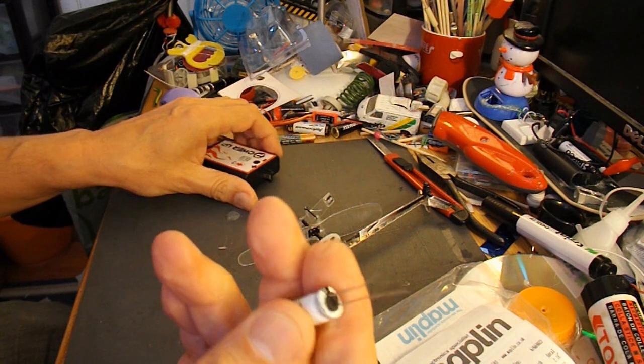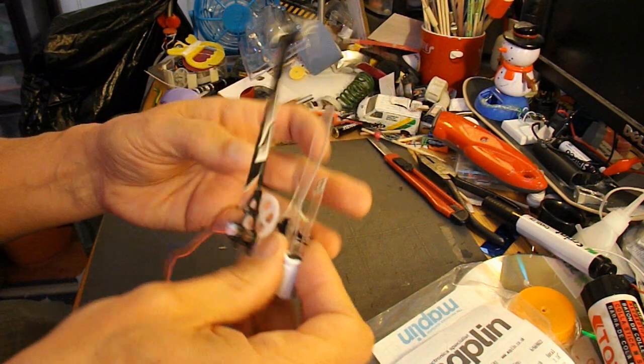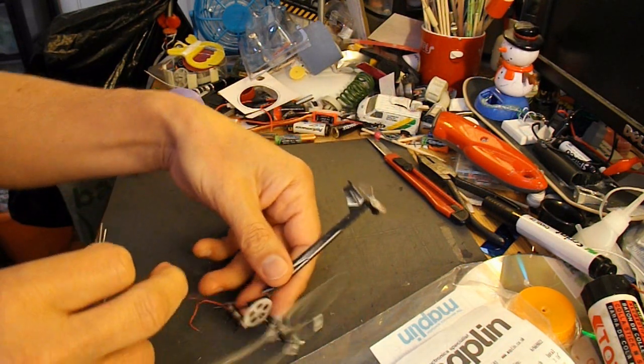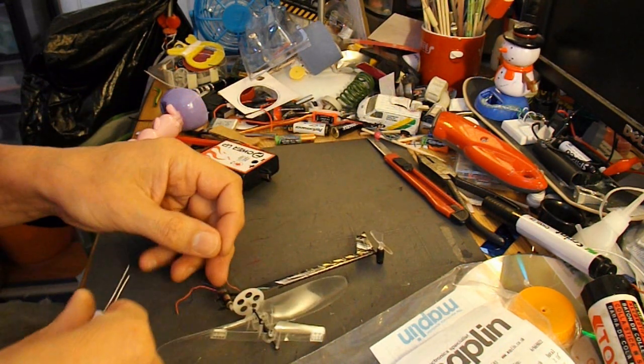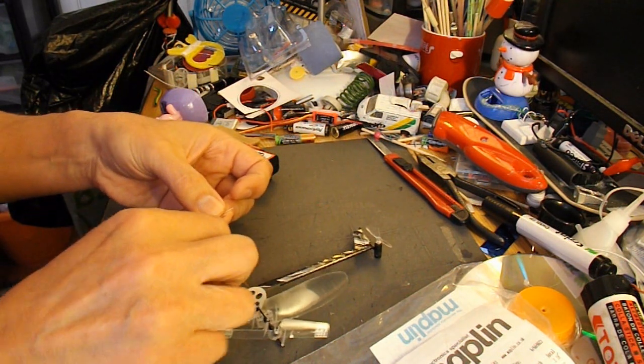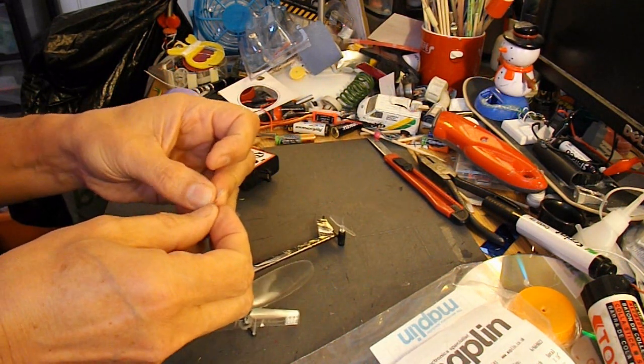So that will have put some charge into there. If we get hold of this, I just want to make the little one work, because I have an idea. So if I just connect the wires directly on.